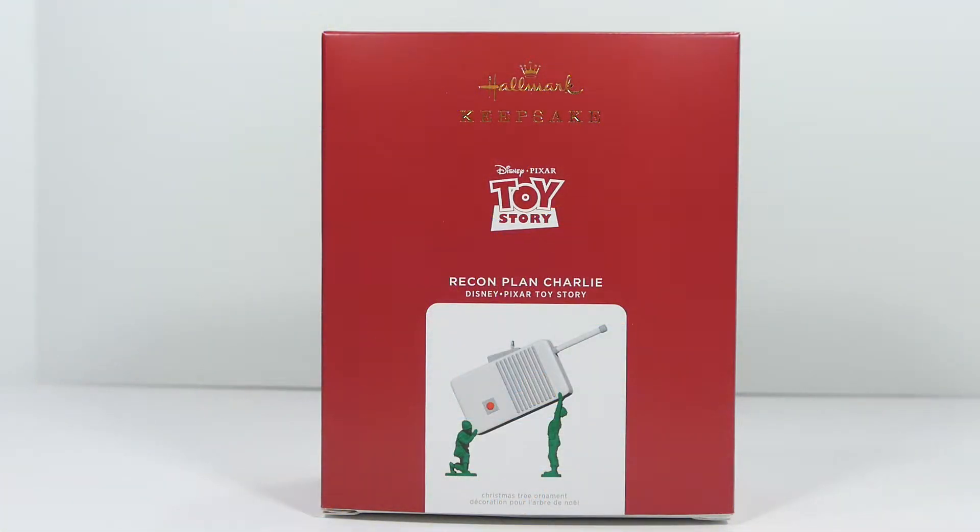Hey, what's going on you guys, it's your man James, aka JP, back again with another toy room review. Today we're taking a look at the brand new 2021 Hallmark Keepsake Disney Toy Story Recon Plan Charlie Christmas ornament.